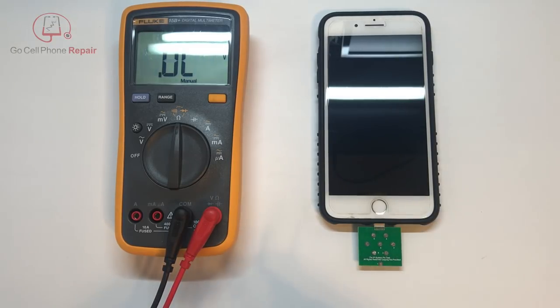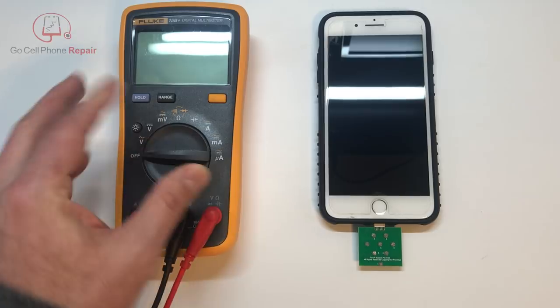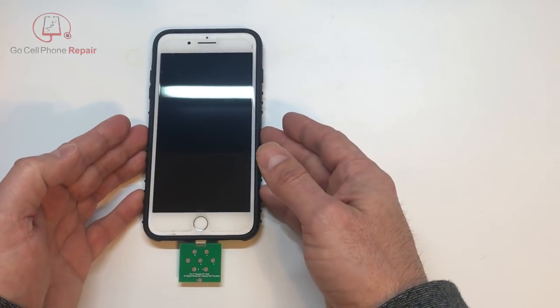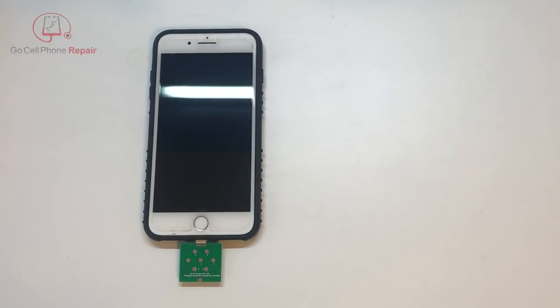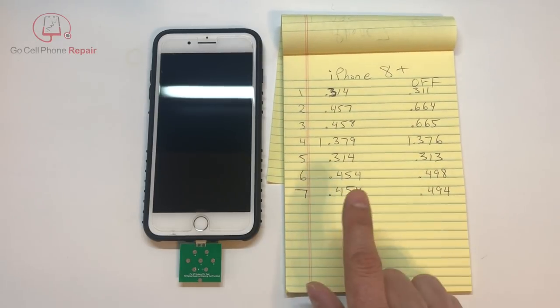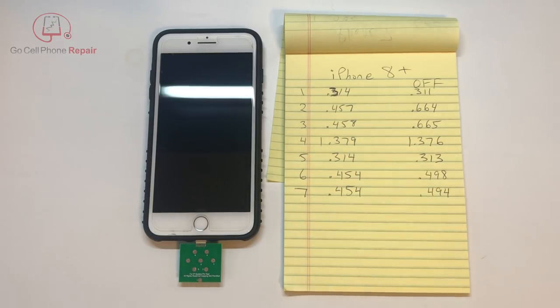So you can see there is a difference depending on whether the device is powered up. And if the battery is not connected, we're going to have some different numbers. I actually did this earlier on another iPhone 8 Plus, and these are the numbers I came up with when the device is powered up and when it is turned off. Again you can see number 2 and 3 are the big differences there.